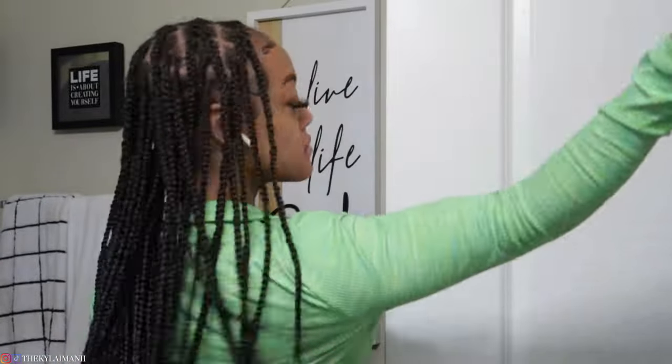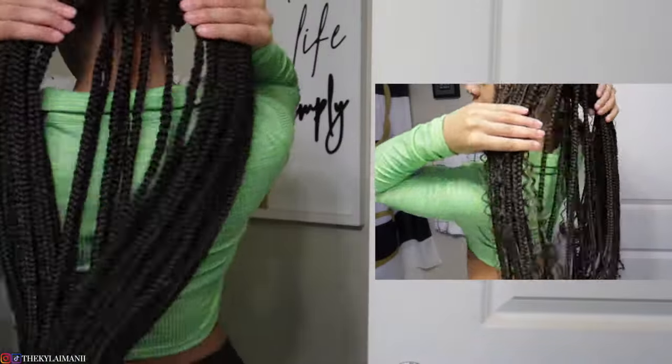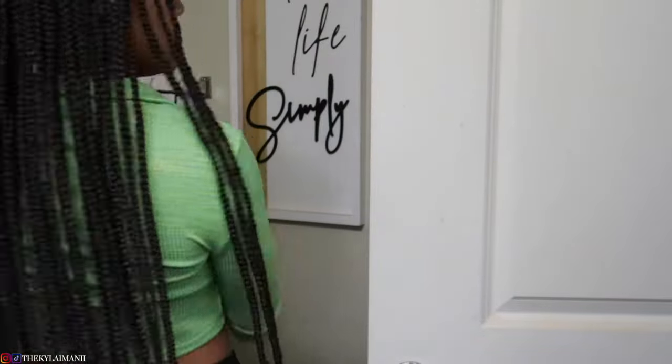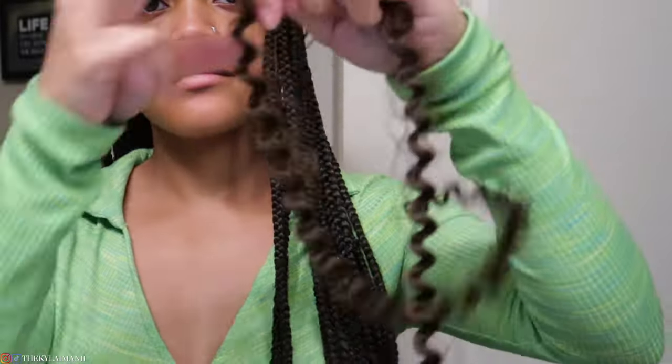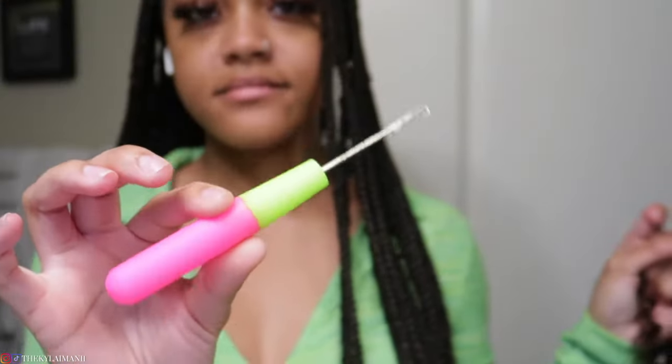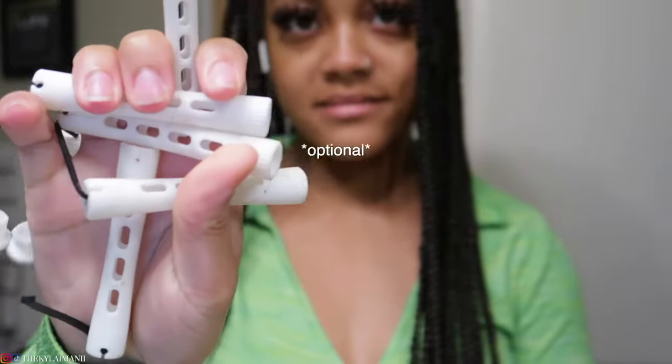Let's get into the video. I'm gonna start off by showing you guys what the hair looks like before I added the curls, so you can see a nice little before and after. I also have a tutorial of me doing these braids on myself — if you want to see that I'll put the video up here. Now I'm just gonna show you guys what I'm using. You're also gonna need a crochet needle and some curlers for the ends, but those are optional.